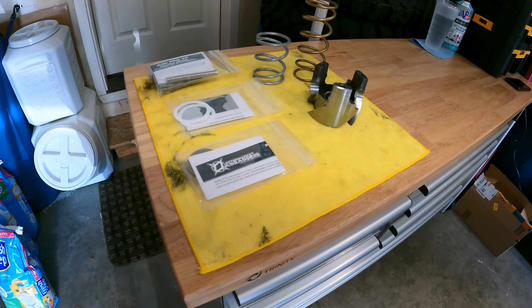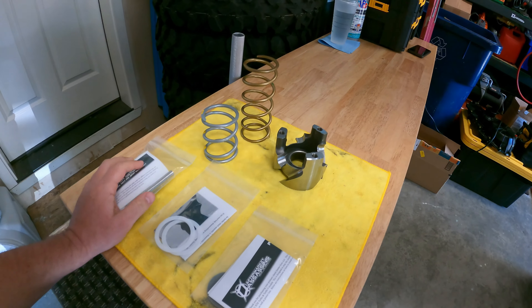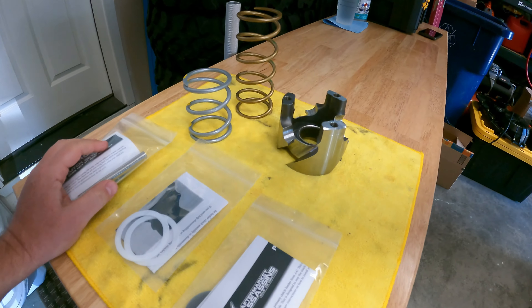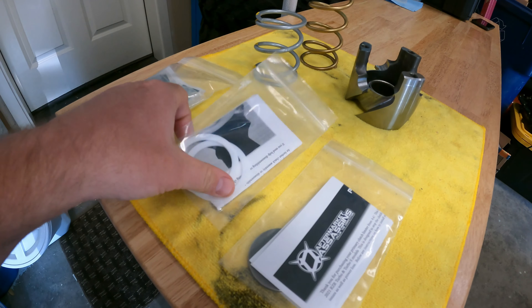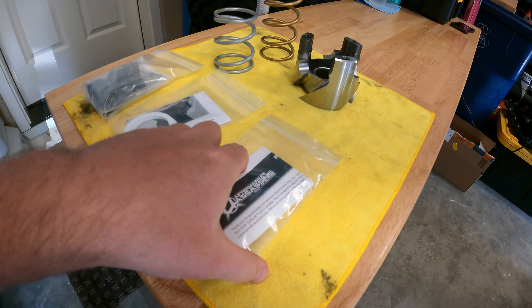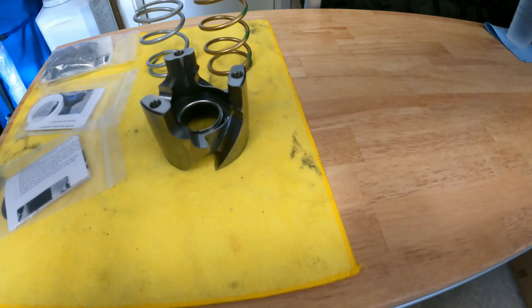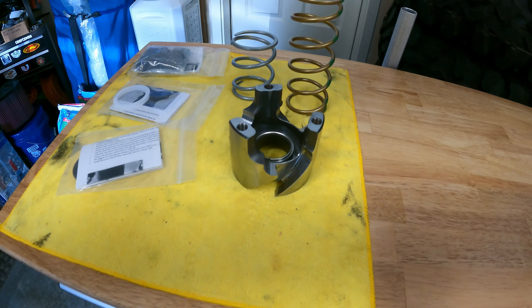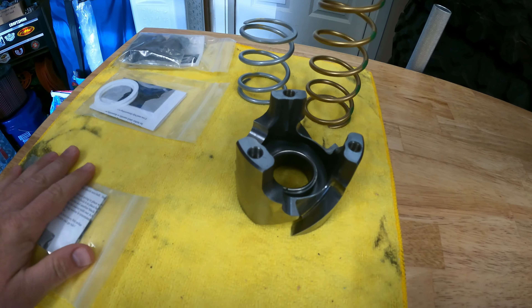Good afternoon YouTube. We got our aftermarket Assassin's S3 clutch kit in. We also got our Buttershift washers and the clutch limiter, which we already had. Let's go ahead and give that one to our friend — everybody else is running the Pro XP.